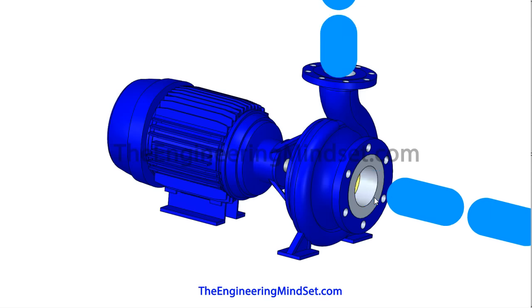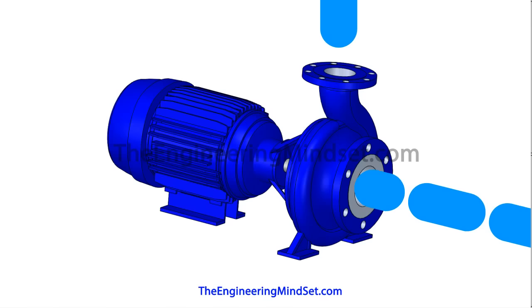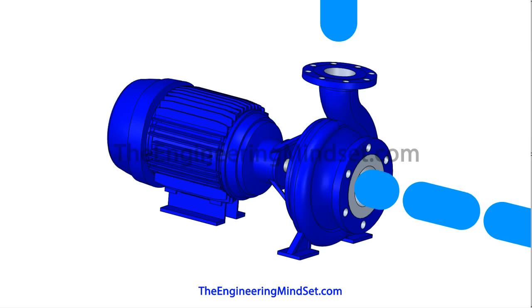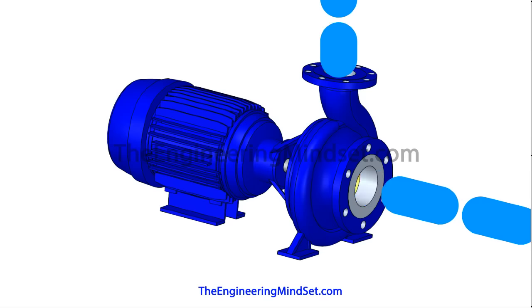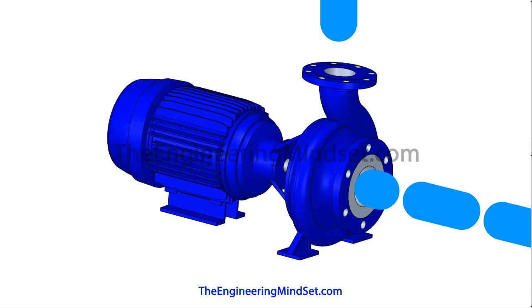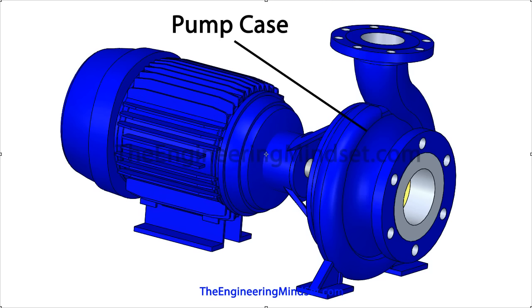The inlet is known as the suction line and the outlet is known as the discharge line. The impeller, sitting inside the pump casing, should always be submerged in water; otherwise it will not be able to draw sufficient flow and operate correctly. This can cause cavitation, where the water inside actually starts to boil due to the low pressure, which can cause severe damage to the pump's impellers.